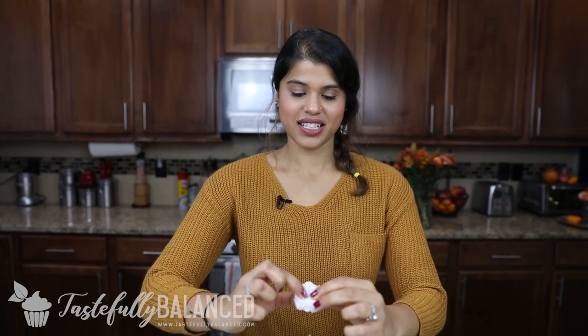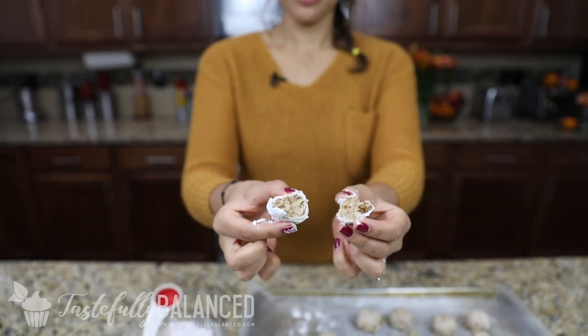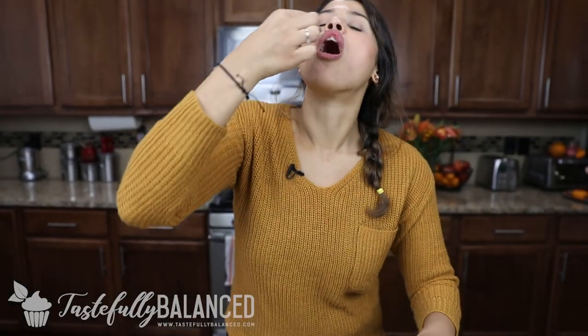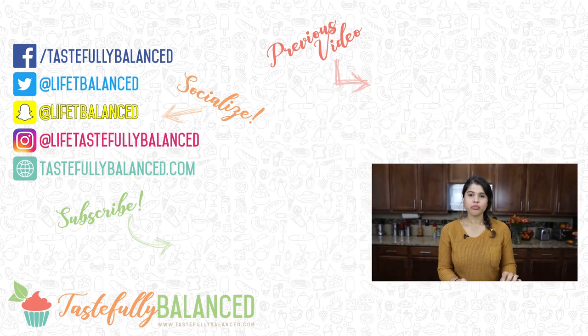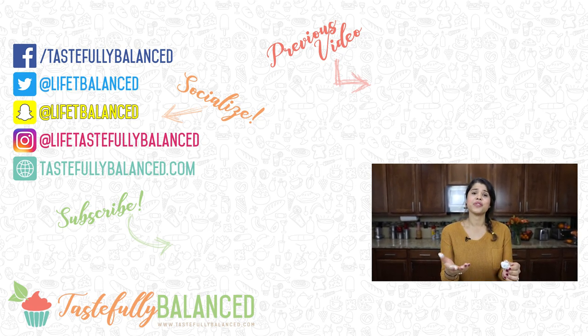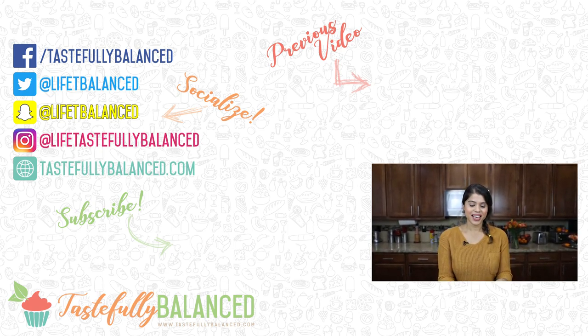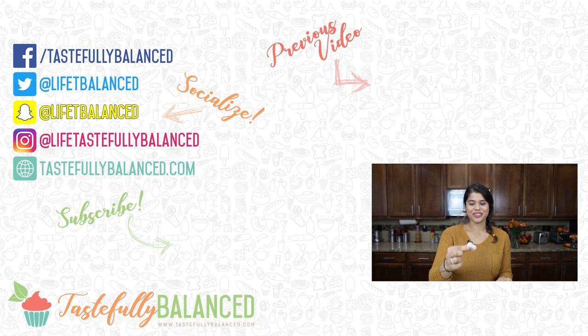Now let's go ahead and taste test. I just wanted to open one up to show you guys the inside of it — nice and warm. Such a simple, simple recipe. It doesn't take very long to make, and you saw that it didn't really require that many ingredients. And your house will be smelling delicious. So if you guys like cookies, if you guys like pumpkin spice, please comment, like, share, and subscribe. And as always, live life tastefully balanced.